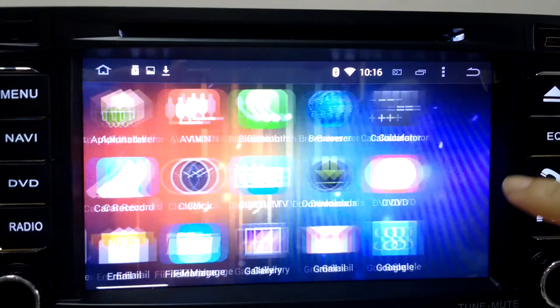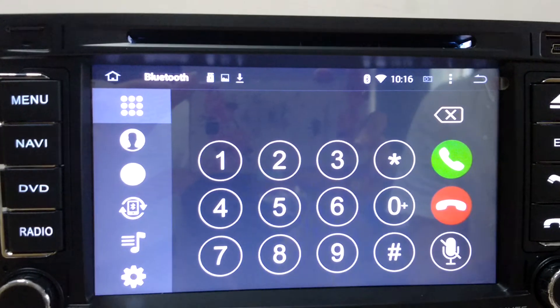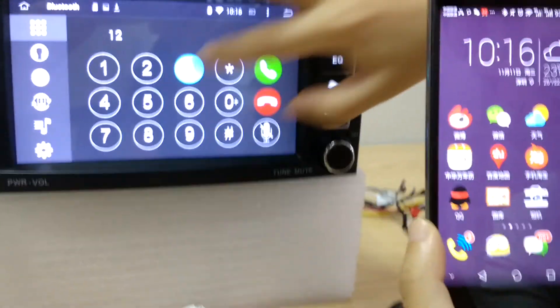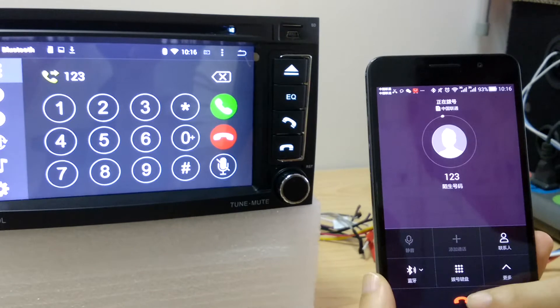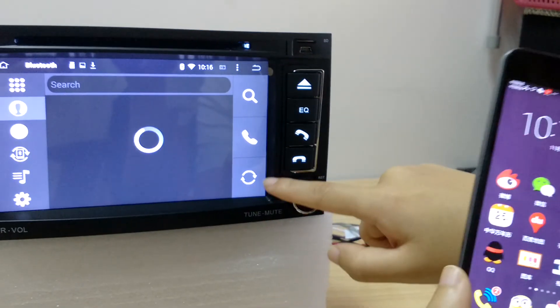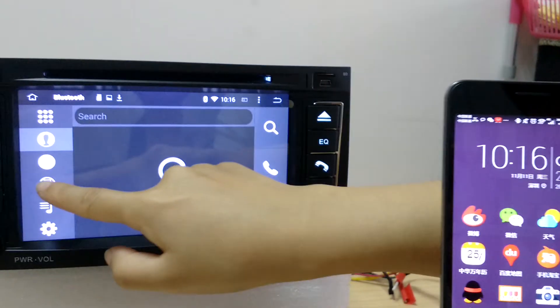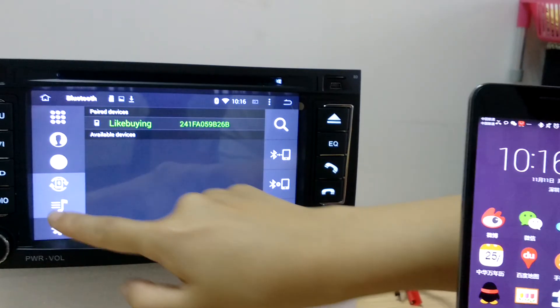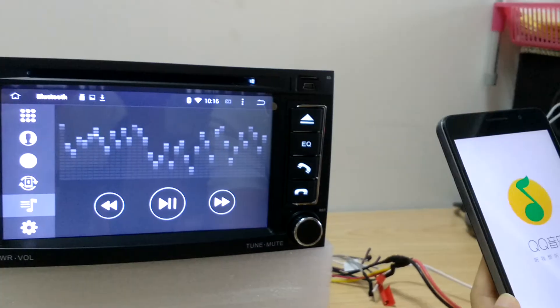And Bluetooth. And phone book — you need to refresh it to download the phone book from your mobile phone. And the MP3 function, by which you can listen to music by connecting via Bluetooth.